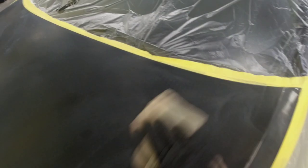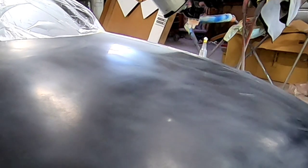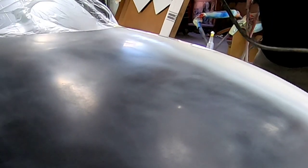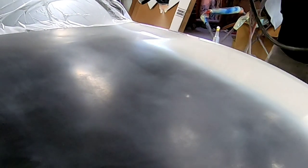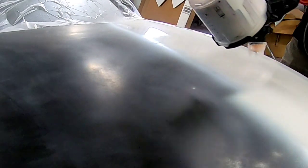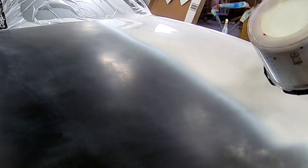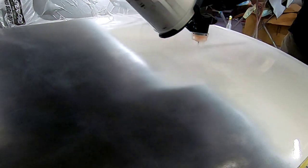I've got my primer all mixed up and I'm ready to spray it. I want to tack it off just before I spray — this tack cloth is a sticky cloth that's going to grab any dust particles that have landed on the hood. The paint gun I'm using today for this entire job from primer to clear is the 3M Performance Gun with the 1.4 tip for primer. Because I reduced it, it sprays out nice and smooth. The 3M Performance Gun requires a little bit less air pressure than a conventional gun, so if you have a slightly undersized compressor, this is a good gun for you.